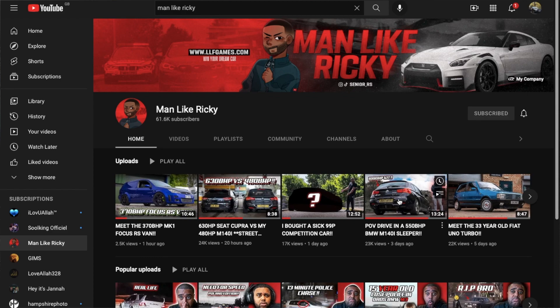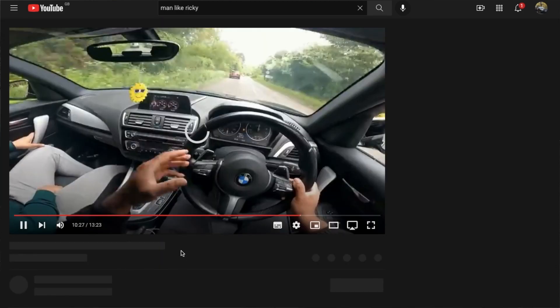As you can tell from the title, I may have accidentally broke the M140i, which is the reason why I haven't had the time to make the first drive video — because I haven't actually had the car. So I'll try and make this short.